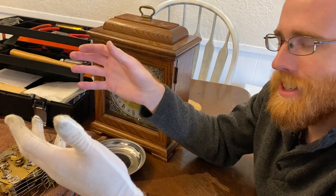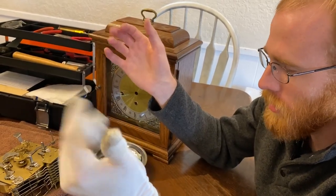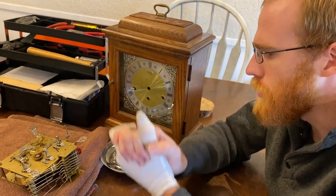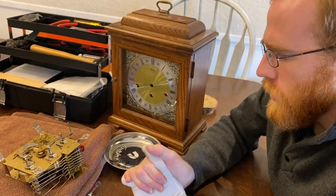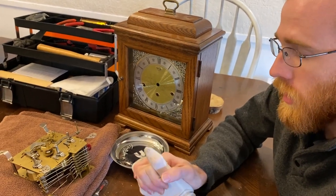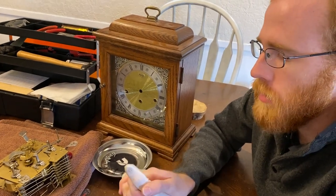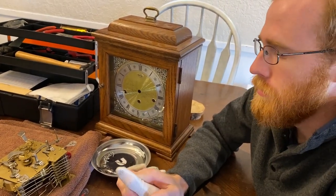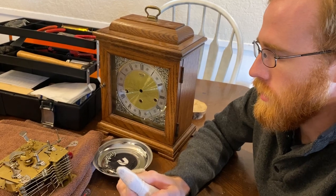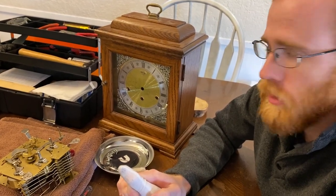That'd still be wrong — would I do it? Maybe, I don't know. Anyway, that's a little tidbit on vatting a clock and how not to clean a clock. I'd love to see your comments — maybe you've tried it at home, let me know how it went. I'd love to hear your thoughts. Let's see if this clock works.